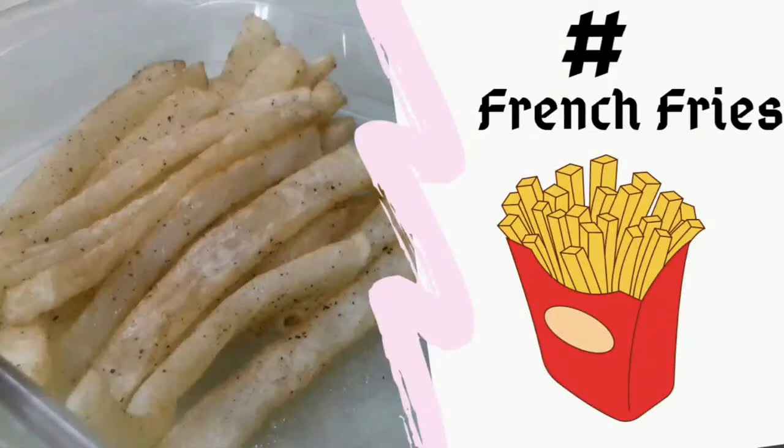Hey viewers, in this video we are going to see how to make french fries at home. If you liked this video, please subscribe and push the bell button to receive notifications. Now let's see how to make french fries.